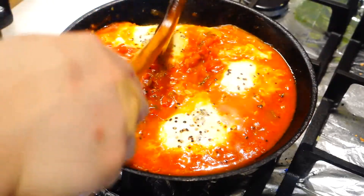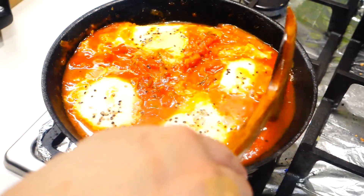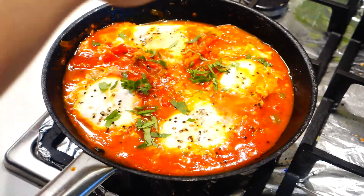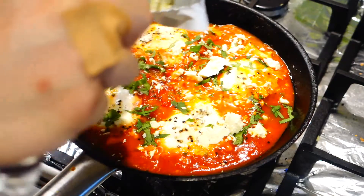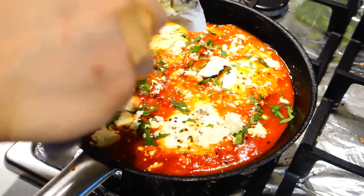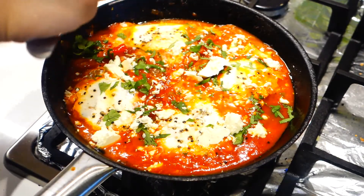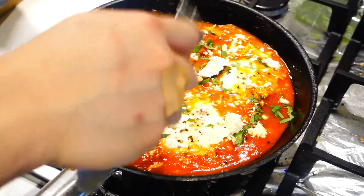Here I have a piece of napkin just to protect the board from the hot pan. When your shakshuka looks like that, that means it's ready — you can just turn off the heat. Ideally, the yolk should still be very runny, so the egg should feel very soft to touch like that. And now I'm just topping the shakshuka with some coriander leaves and some crumbled feta cheese. Feel free to choose any cheese you like, but I think feta works best for this dish.